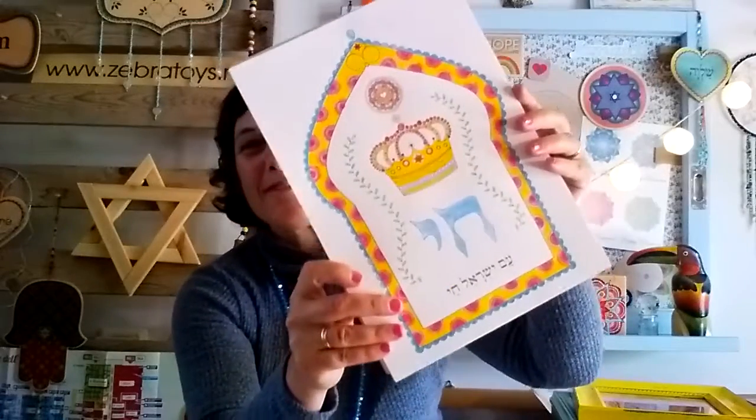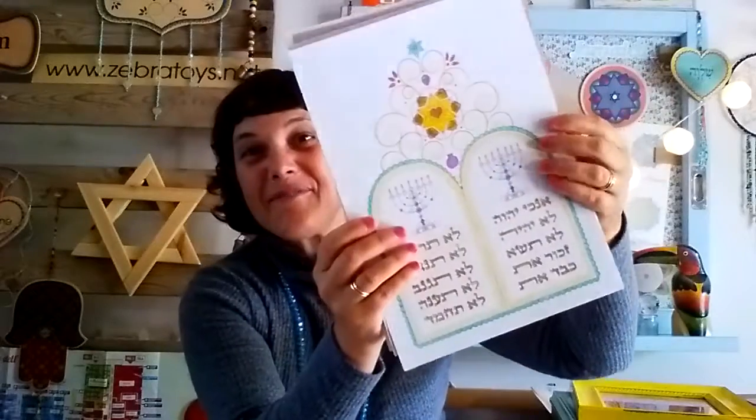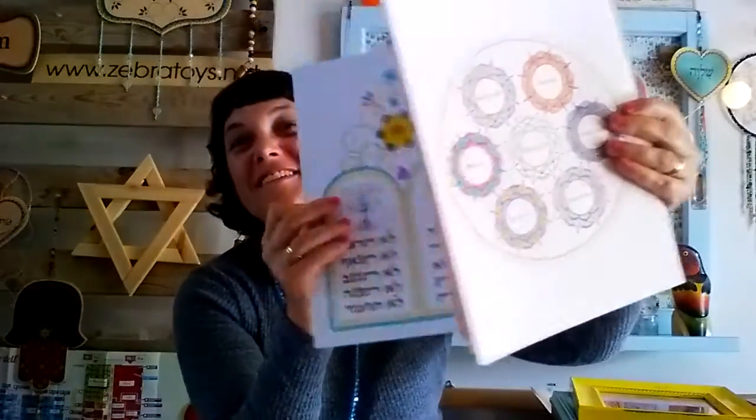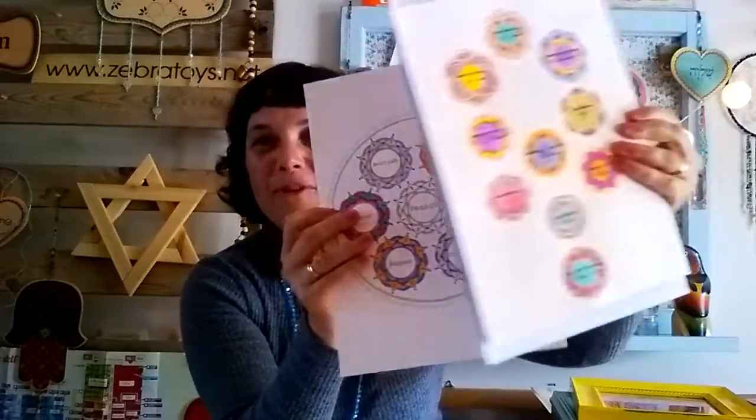I have a new collection of coloring pages and coloring books for Passover — Passover, Chai, the Ten Commandments, Jewish Star, Seder plates, kiddush cups and more and more and more.